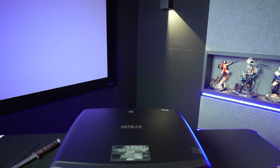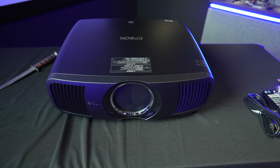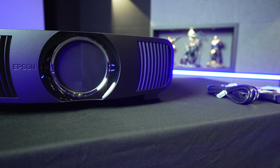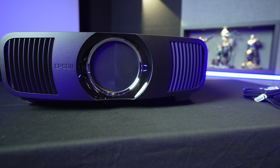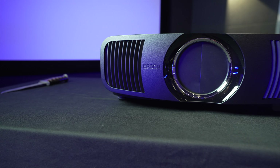Hey guys, what's going on? It's That Home Theater Dude back with a brand new episode. As you see in front of me, I got something brand new. No one has this thing right now — well, probably a couple people do, just as a review unit. We have the brand new Epson LS-12000. I'm going to be doing a quick unboxing, and we're going to get into all that right after the intro.